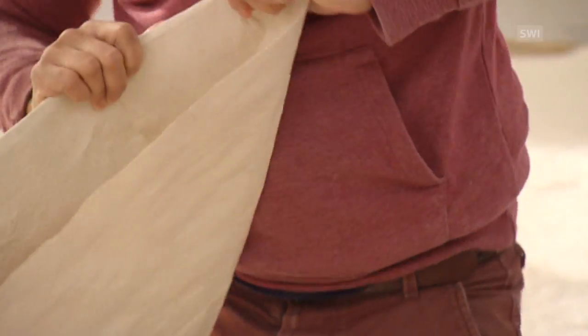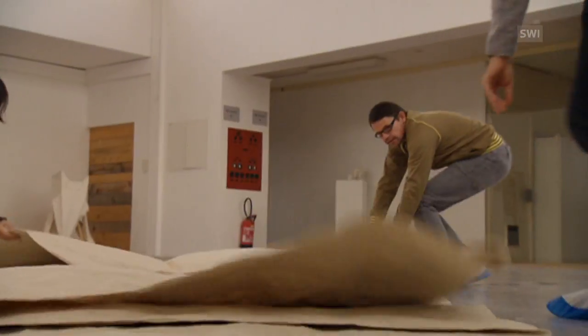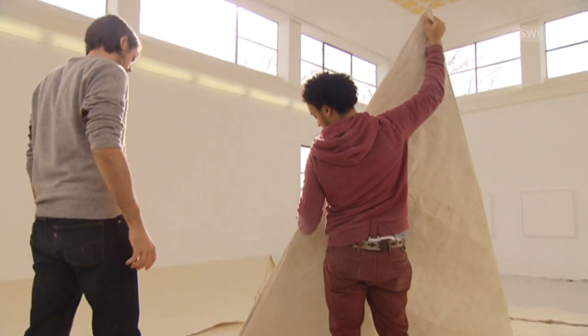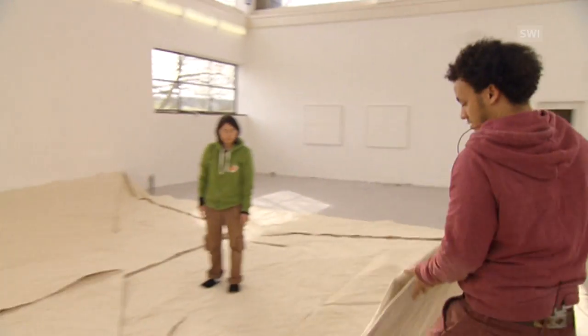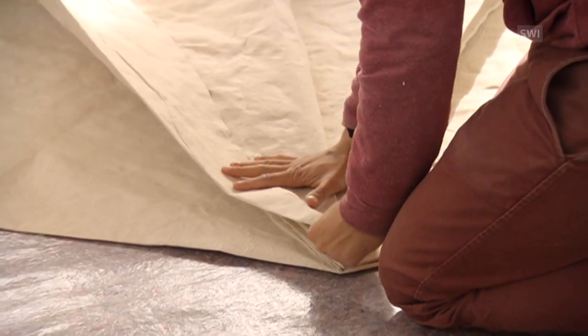Fold, put into place, press firmly. Origami artist Sifo Mabona has everything under control — well, almost. With this project, he's stepping into new territory, building a life-size elephant.